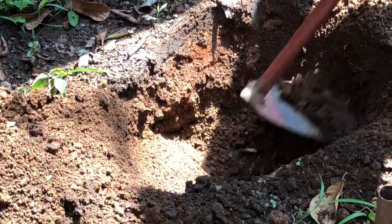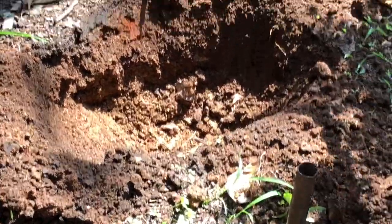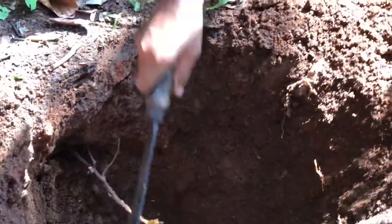First of all, you need to identify the location where you need to plant. And then diameter into depth, 2.5 by 2.5 — the pit has to be made ready. And remove the sand.